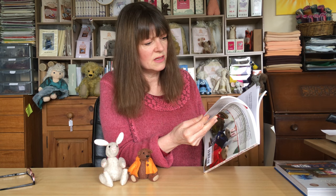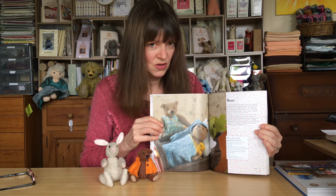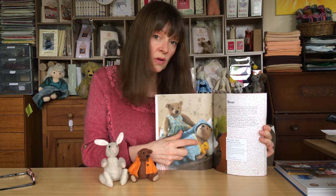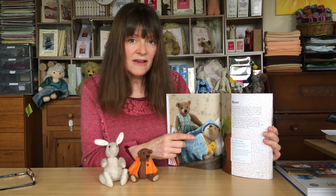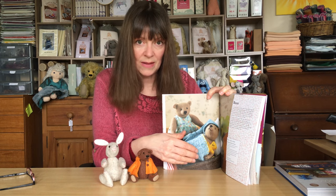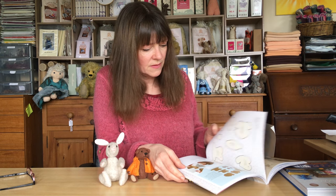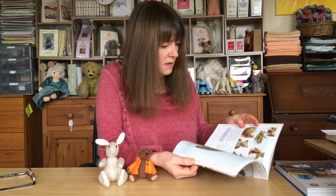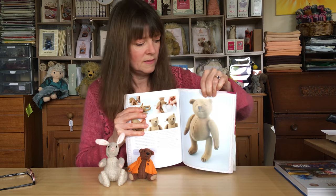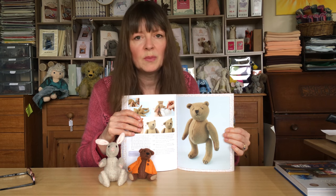There are lots and lots of pictures in this book as well — how-to pictures. Here are the bears, so sweet. This little bear here has also got a tiny bear. If you wanted to embroider the eyes, this little bear has actually got closed eyes. Sue has already preempted that and shows you how to embroider the eyes on the bear — so that's quite, quite cute. You can see the picture of him with his embroidered eyes, which would be completely safe for a child.